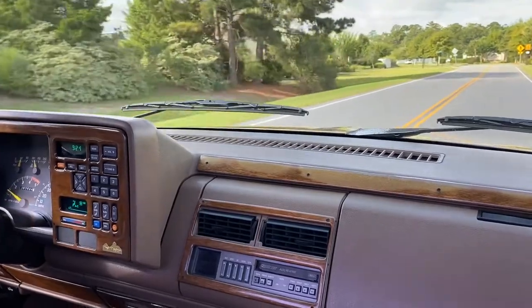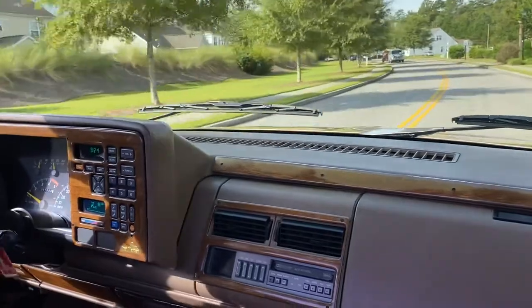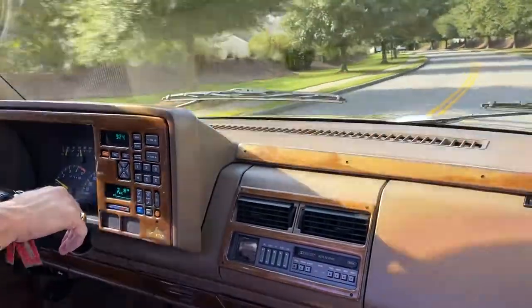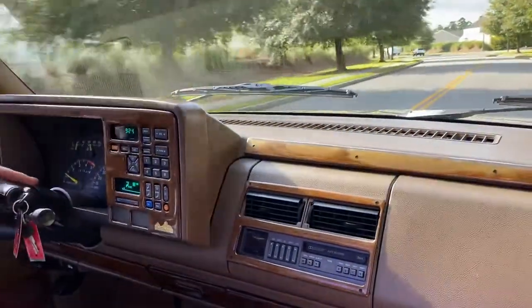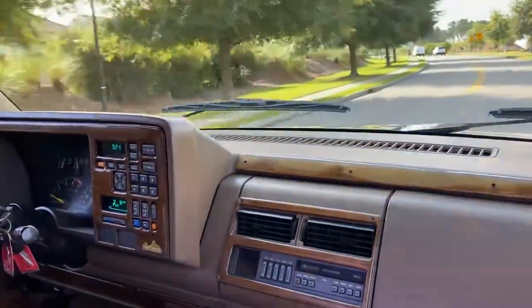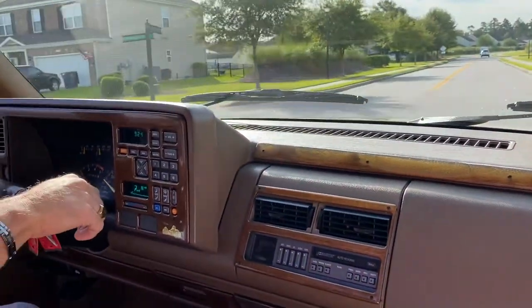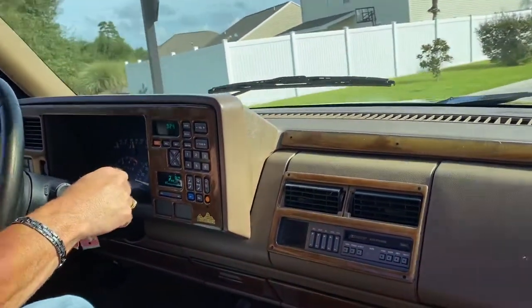Overdrive is fine, it takes overdrive. The truck sounds good — it's got a 350 with cool exhaust. It doesn't look like it's been modified other than putting the exhaust on it, and that probably would have been done by the TrailMaster commercial company. It doesn't shake, it doesn't shimmy — hit the brakes and it stops nice and smooth. Tires aren't out of balance or anything. I want to turn it around and step on it.